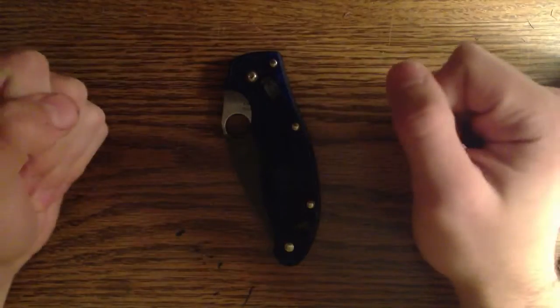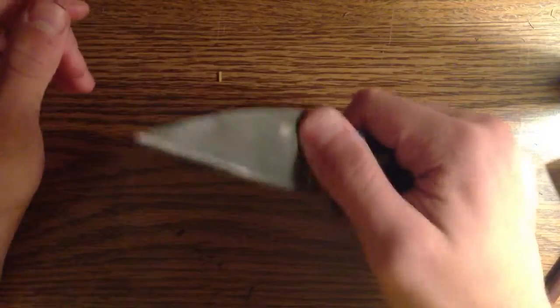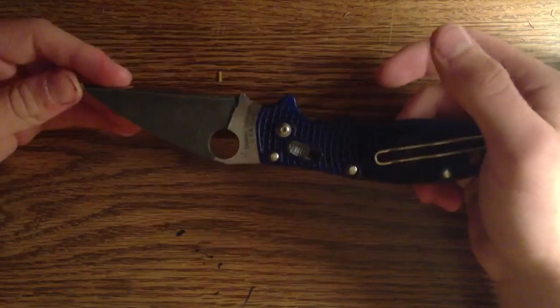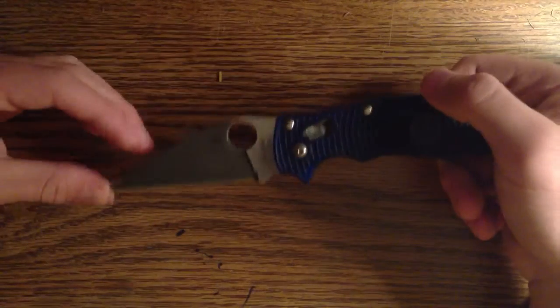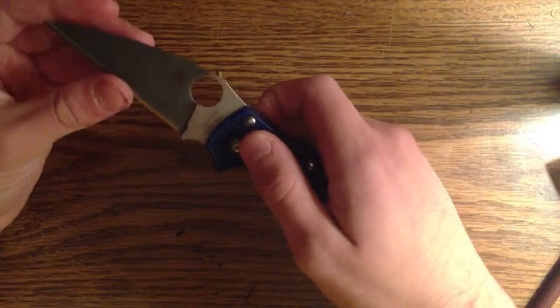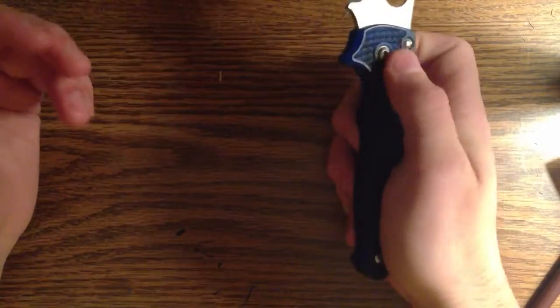I've got kind of a funky setup here. Here's the Mannix that I've pimped. This one is currently promised to somebody — I'll be doing a trade for it. If you guys want something like this done, shoot me a message. Preferably email at pkscustomize at gmail.com.